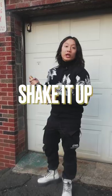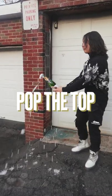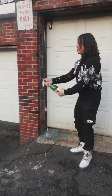I'm gonna show you again. Shake it up. Pop the top — you just want to plug the top with your thumb once you pop it. Plug the top with your thumb, leaving only a very tiny area for it to spray out of, and then...